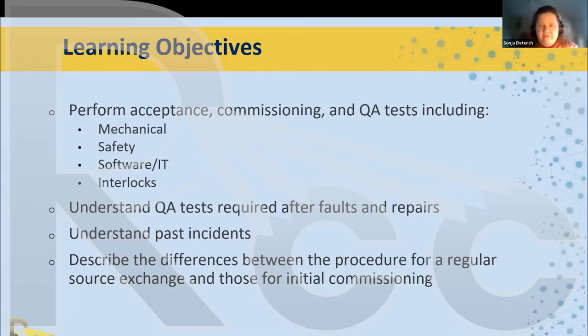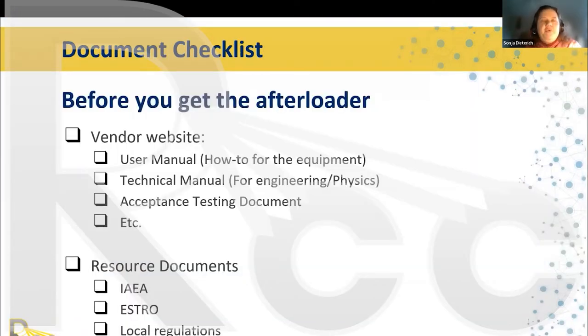A little checklist before you even get your afterloader — the very first thing I do, I just got a brand new one last year: I went to the vendor website and they have all the manuals there as PDFs. There's typically a user manual, which is a how-to for the equipment, a technical manual targeted at engineers and physicists, and an acceptance testing document that you will work through with your vendor. There are also often sterilization instructions, cleaning instructions, and other things.